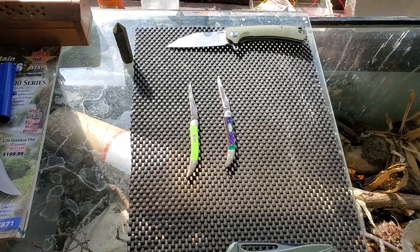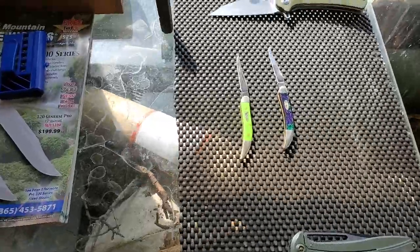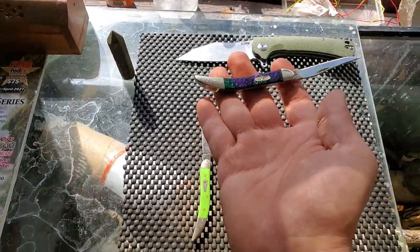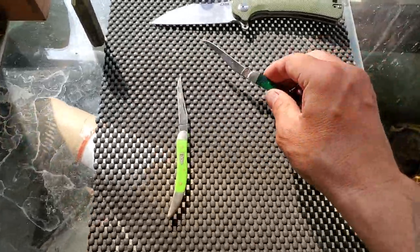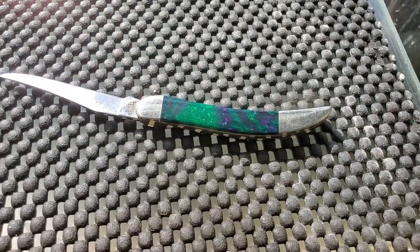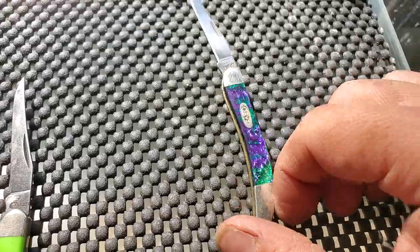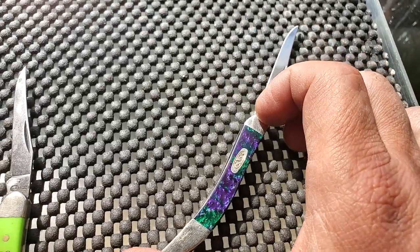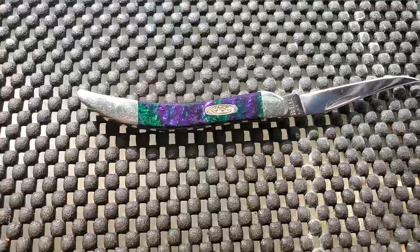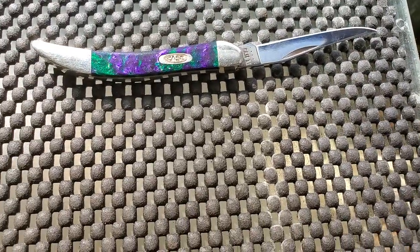Hi everybody, welcome to the Native Wild Man channel. Your host Sean Catfish Wilson. Today I want to go over my new Case knife. This is called the Case Witch's Brew — green and purple coloring with the Case oval emblem. It also has the Case XX in the dot dating system.